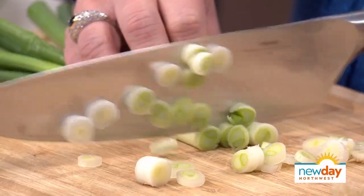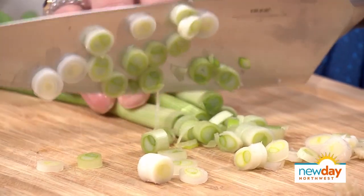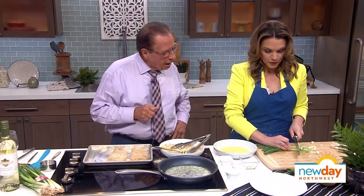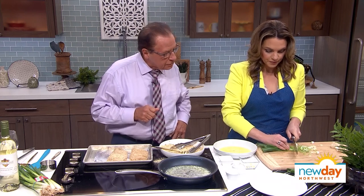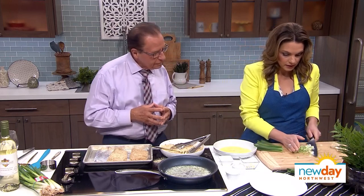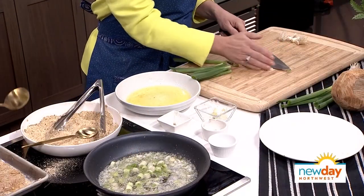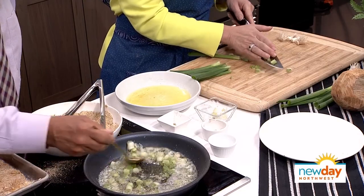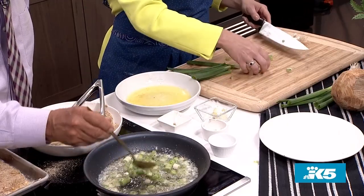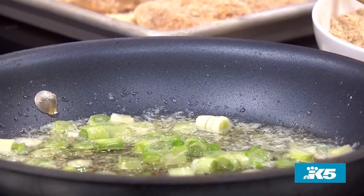Once those are cut up, we'll throw them into the melted butter — about a half stick of butter. You can never have too much butter. As for green onions, do you use all the way up to the top? I usually do. Sometimes I just use the top part because it's prettier — I like to use it almost as a decor. Let's stir it around. Butter and onions.